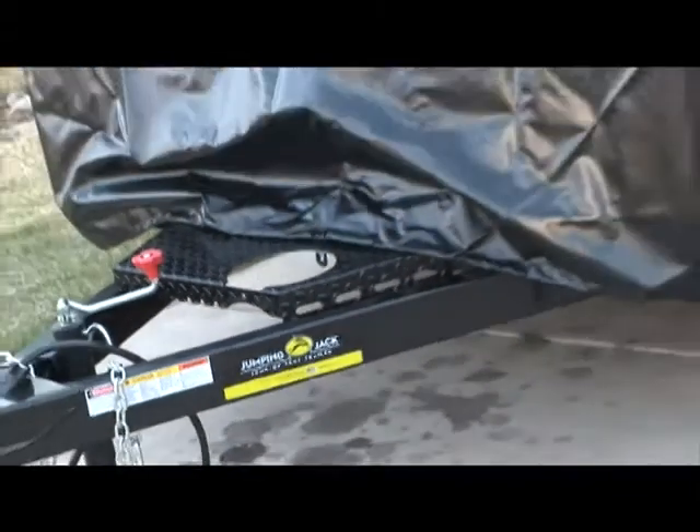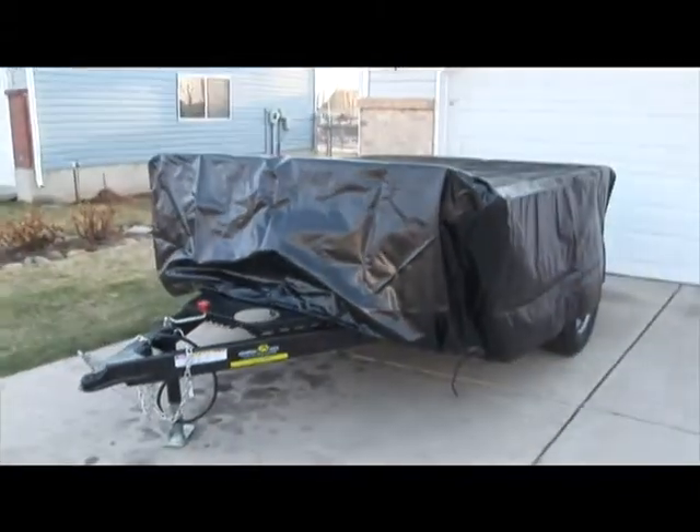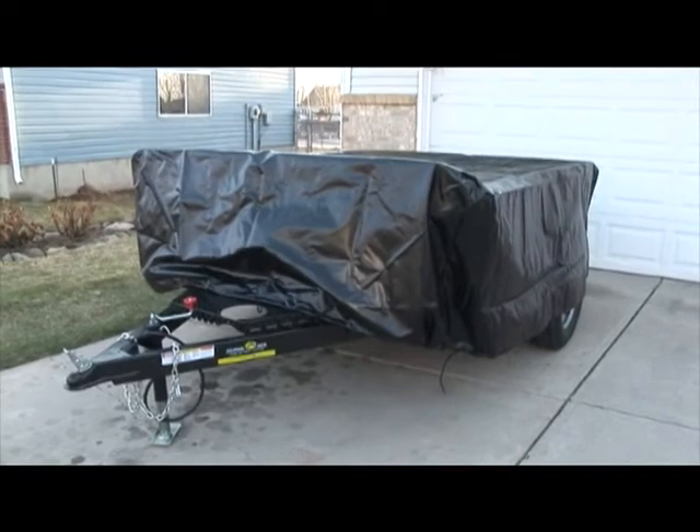When you are not using your jumping jack trailer, it is important to use a heavy-duty vinyl storage cover to protect your trailer from the outdoor elements.